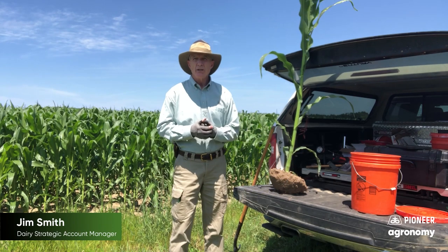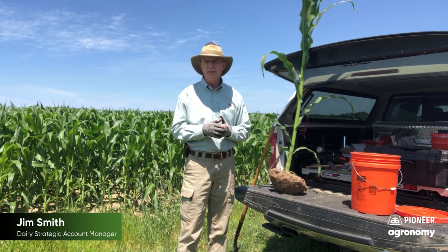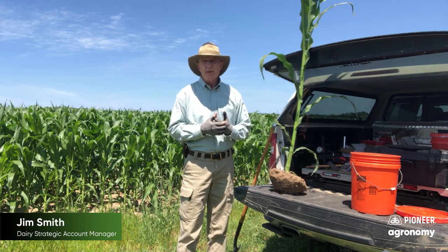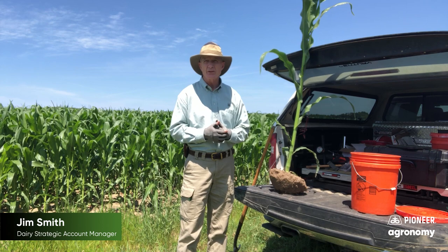Welcome back to the Silage Zone. It's July 14th in Northeast Wisconsin, standing in front of a field of P1244Q that is going to be taken for silage this fall. Planted at about 33,000 plants per acre.